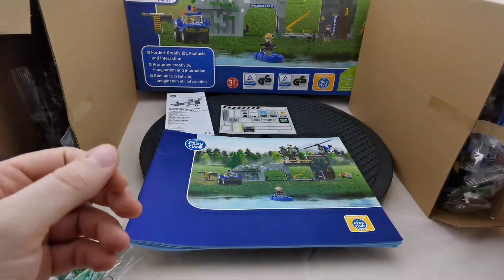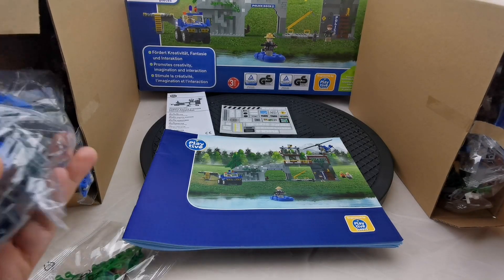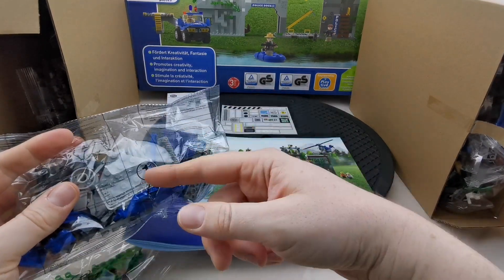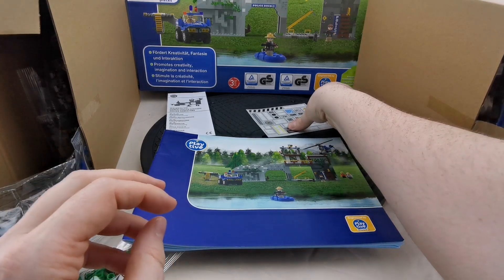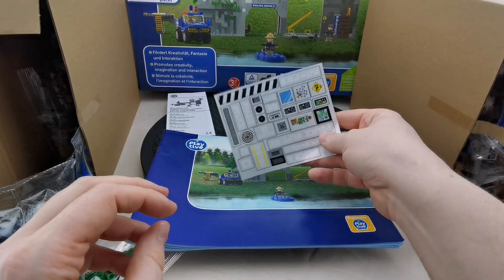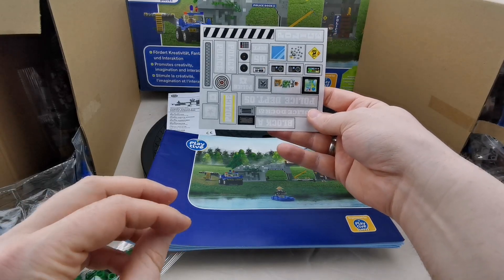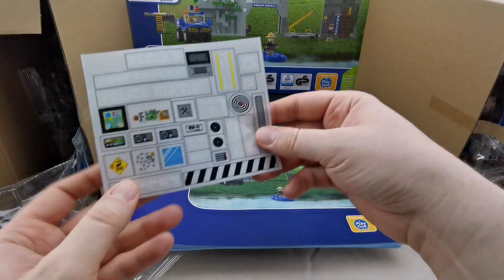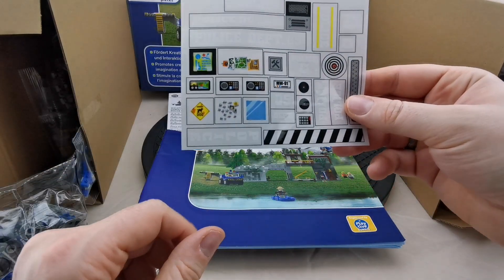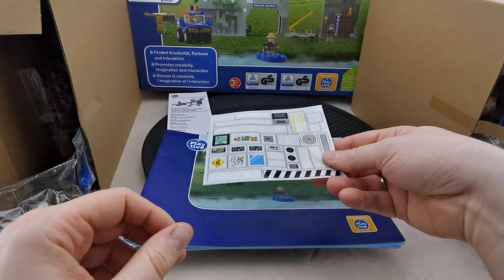Inside the huge box we get two additional small boxes with the parts, which makes for good packaging. We got bags with the individual parts numbered for build steps, which is quite nice. We got our selection of stickers, which for 1,267 parts is okay — it's not sticker galore. There's a nice one for the prison cell.